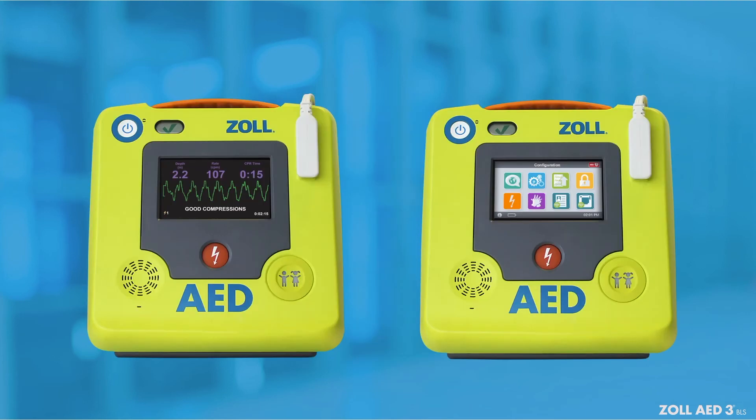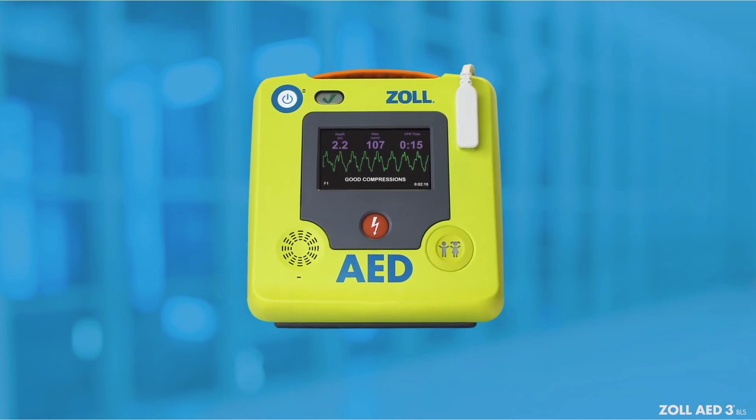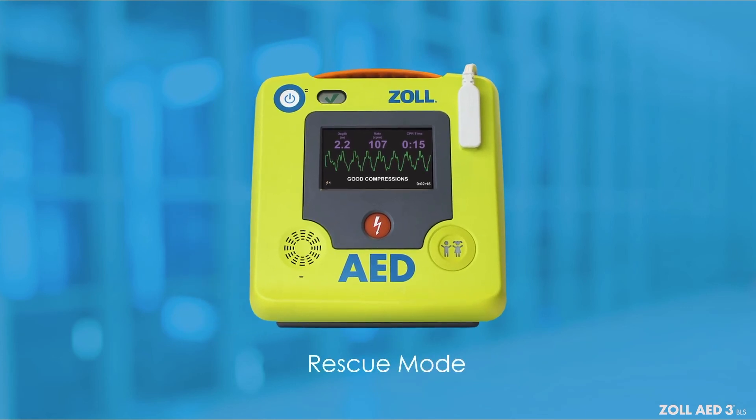The Zoll AED-3BLS has two modes of operation: rescue mode and AED management non-rescue mode. In rescue mode, the LCD screen displays graphics that are coordinated with audio prompts to guide you through a rescue.